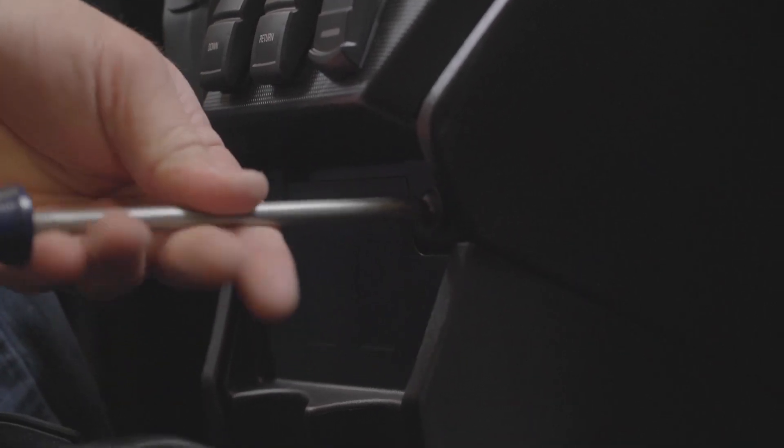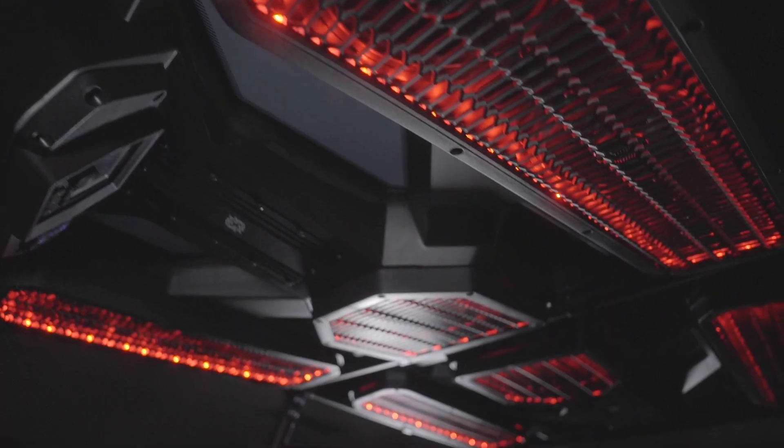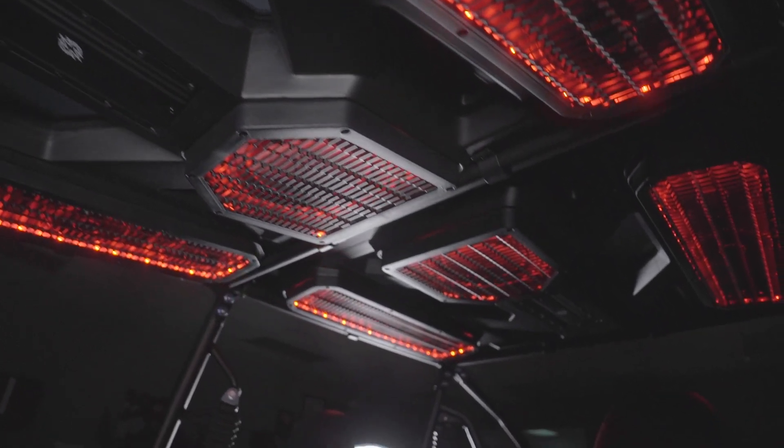With this step complete, your Hifonics audio roof system for your Kawasaki KRX 4-passenger is complete. Thanks for watching the installation video and we'll see you next time.